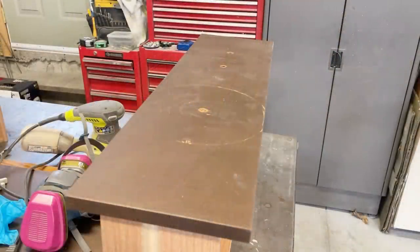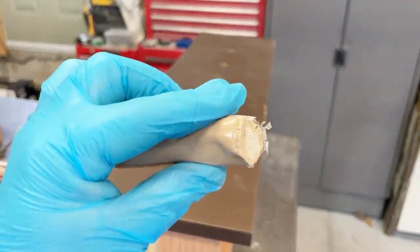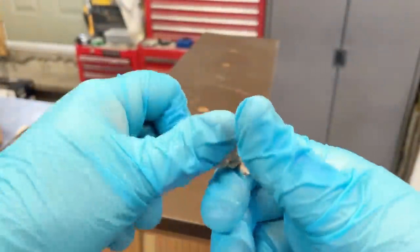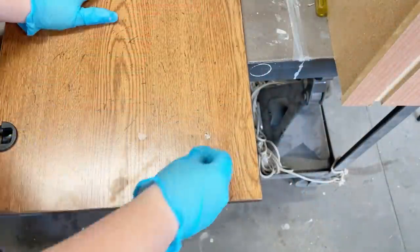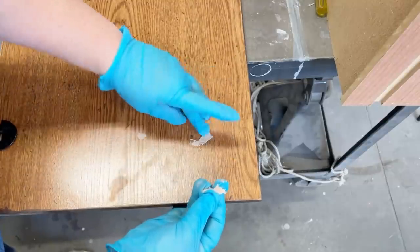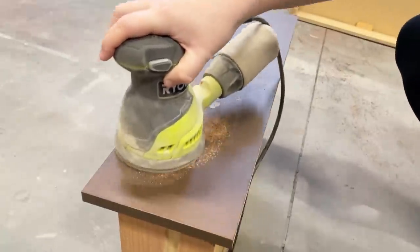To fill in the old hardware holes, I used some Quickwood, which is a two-part epoxy putty. It comes in a tube, so you just cut off the amount that you need and mix the two products together until it's an even color. I filled in the holes in the drawers and then made sure to fill in the front and the back of the holes on the doors since you'll see those when they're open. I let the filler dry for about an hour while I worked on some other stuff, and then I sanded that flush.